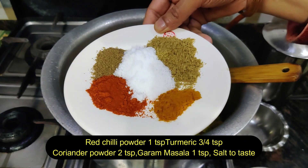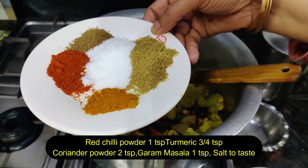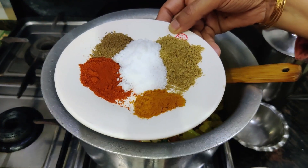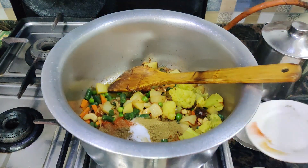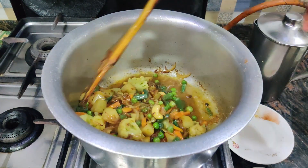A bit of masala is added: 1 teaspoon of chili, 1 teaspoon of lime salt, 2 teaspoons of spice powder, 1 tablespoon of vegetable masala, and 1 teaspoon of this masala. Mix them well.